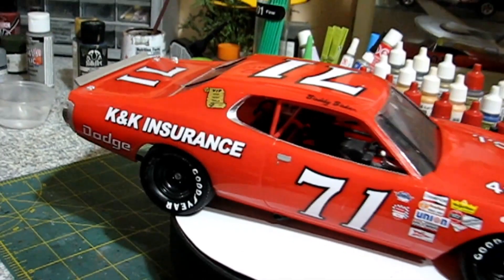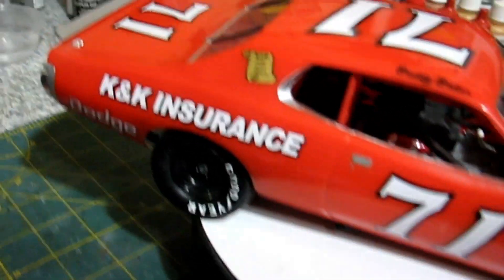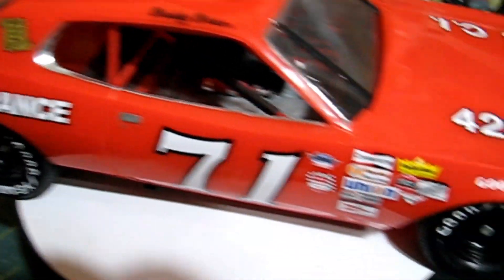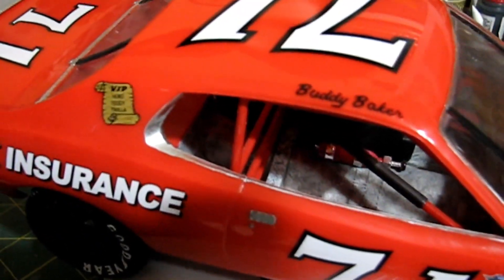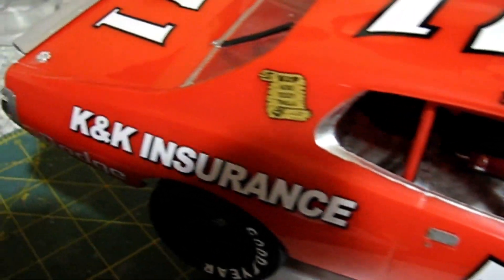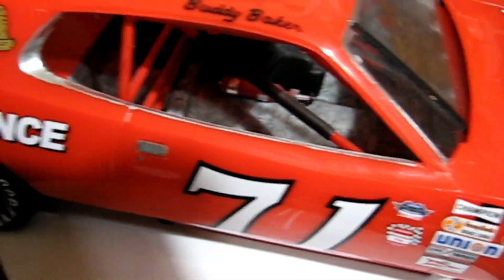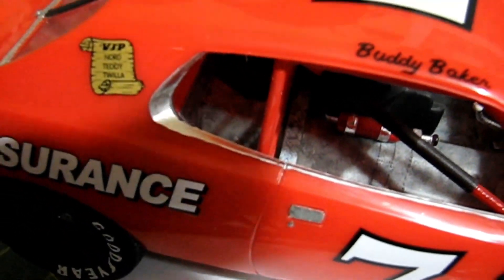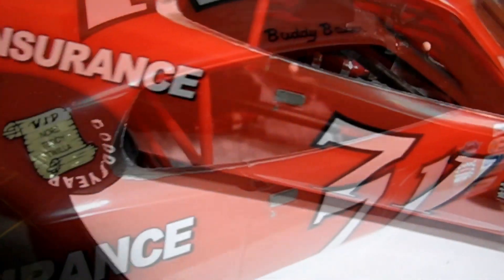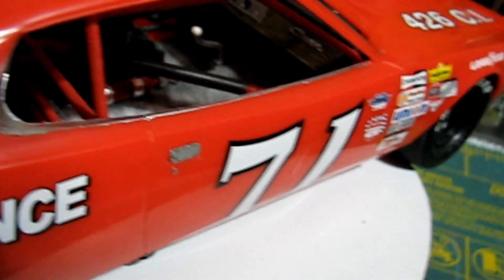Let's see if I can get a shot of the interior. For the interior, I tried to replicate the coating on the floor that this car had — probably like a heat coating. We kind of stippled that on there to get that pattern on the floor. And then there's the fire extinguisher in there too. There's a look at the interior.